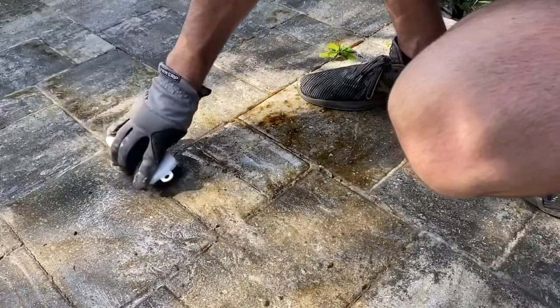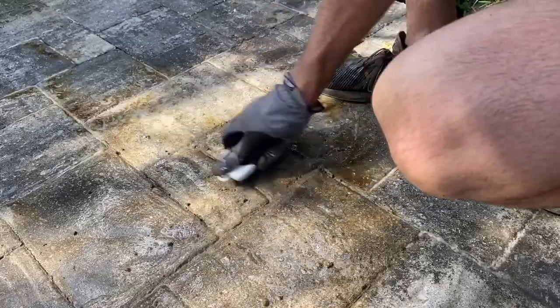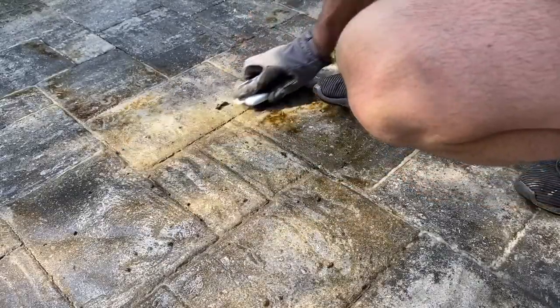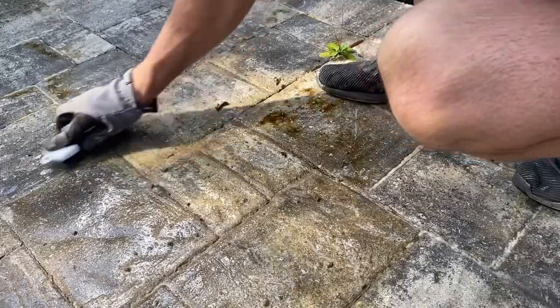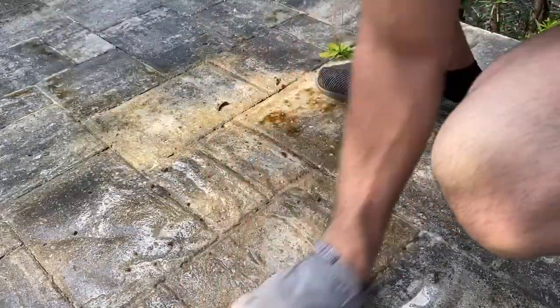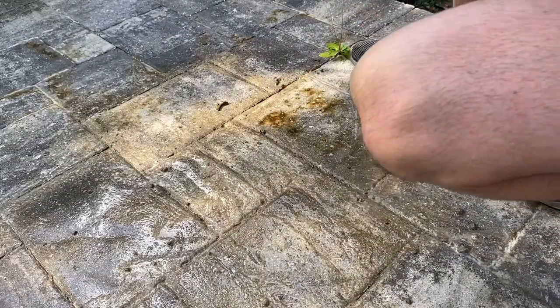Using the corners of the brush to get in the cracks. It's also important not to push those bristles too far down into the cracks and crevices — you'll pull up the sand that binds the pavers together — so I'm really just scrubbing on the tops. We're just going to continue to do this all over the spots that need it. It'll be nice and new once we're done.